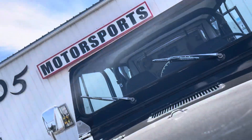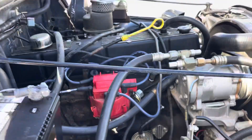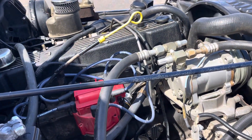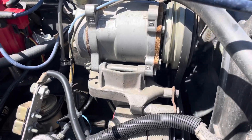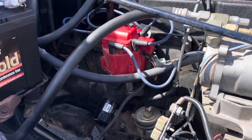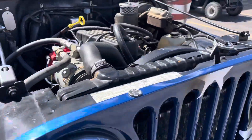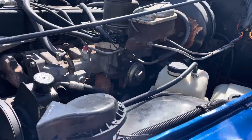I'll attempt to raise the hood with one hand — bear with me. There's an aftermarket distributor, obviously that didn't come on there originally. It does have AC — there's the AC compressor. Brand new spark plugs — I put brand new spark plugs in this thing after I got it. This is your Holley fuel injection.